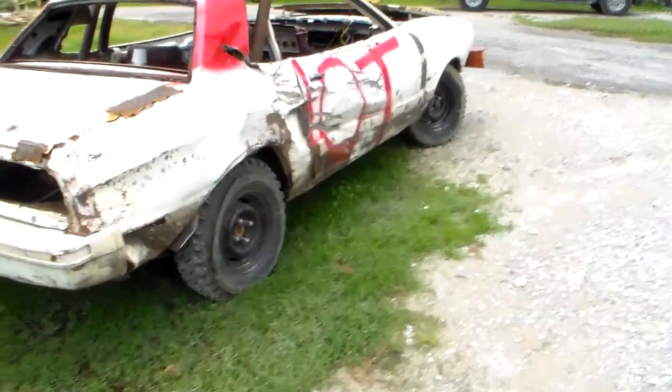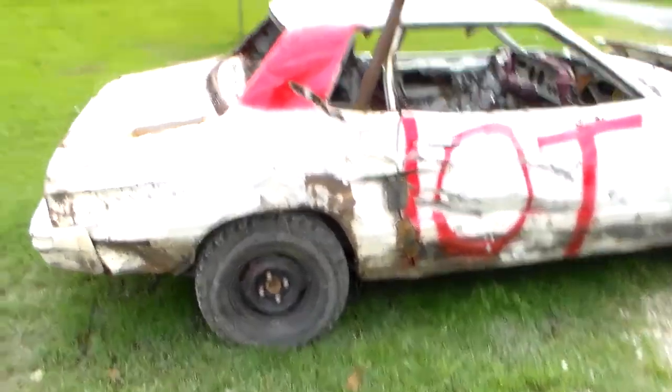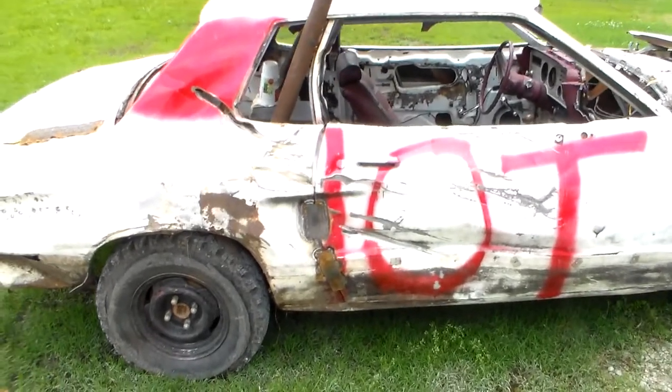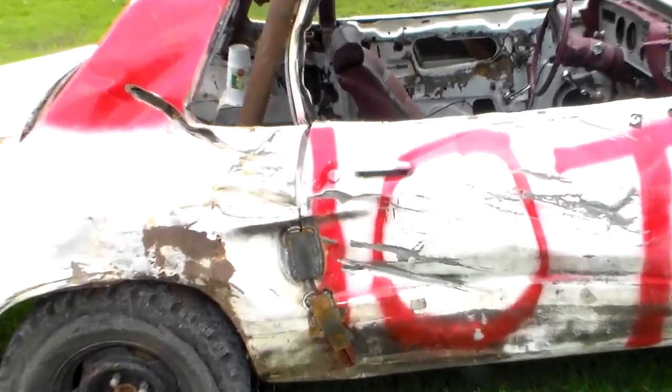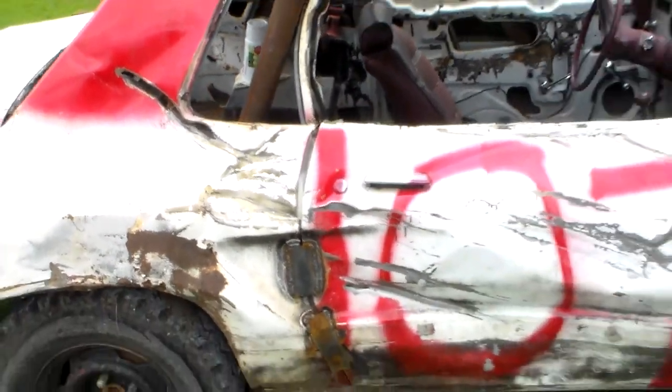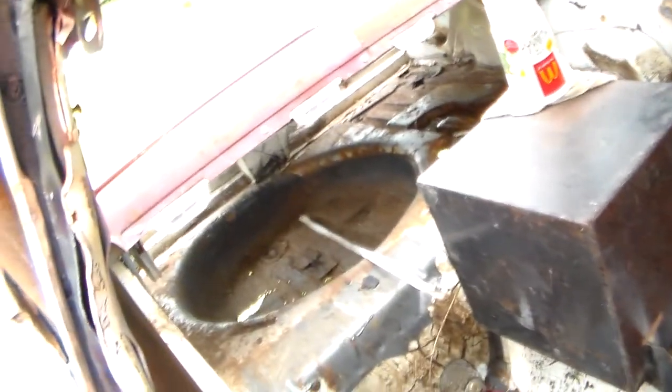It's been raining like crazy out here lately, so it's pretty muddy. The only damage is I got hit right here — this pushed me up over the wall, that's what put me out. This hit tore the skin on the door but it didn't do much. It's a pretty clean car — hardly any rust in it.